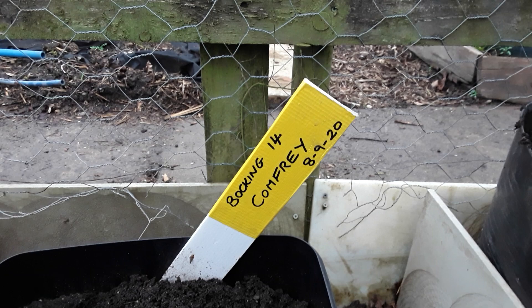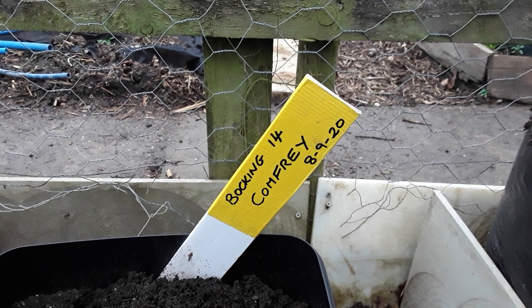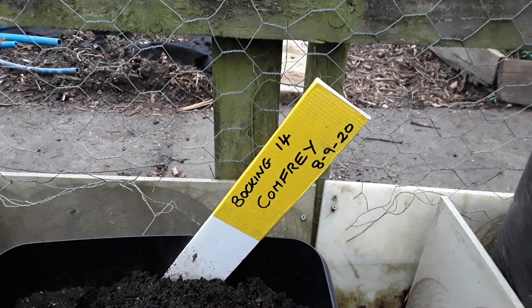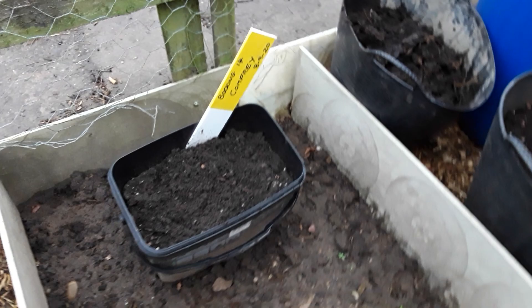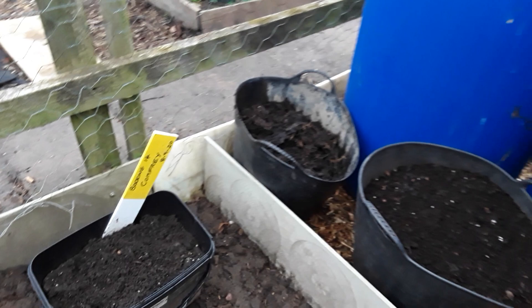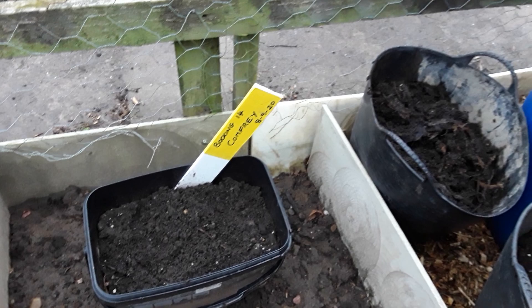Welcome back, gardening friends. It's time to get the Bocking 14 comfrey planted. This was given to me by one of my viewers — Andy — we did a bit of a swap for some Jerusalem artichokes. Bocking 14 is one of the better ones, the best that everybody uses, because the seeds are sterile and the roots don't travel, so you don't get them everywhere.